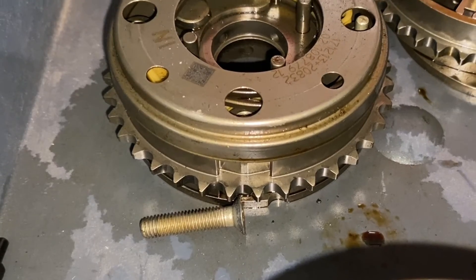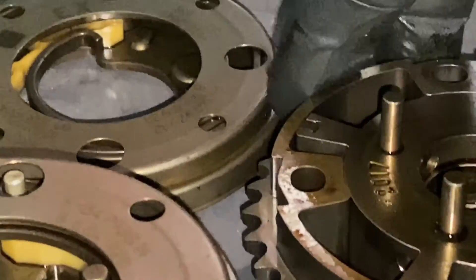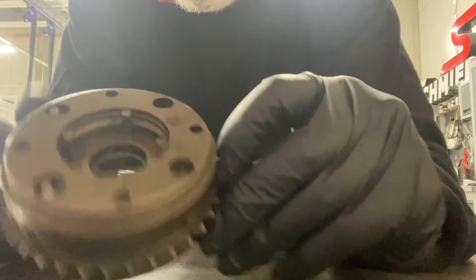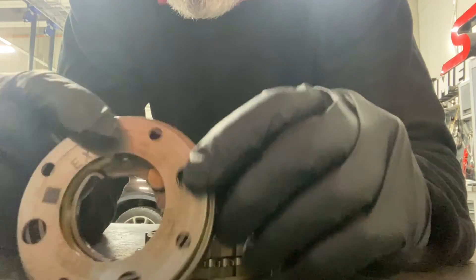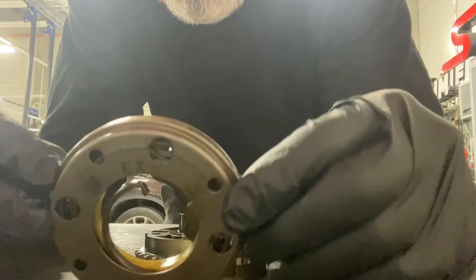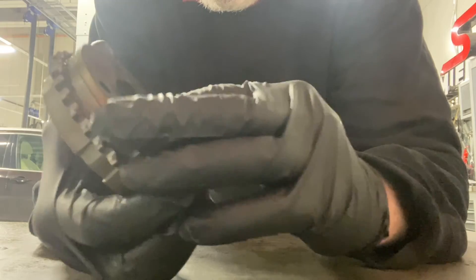The trouble with VANOS is they've got a massively strong return spring - once you undo it you'll never get it back. There are the wingtips. That's the sprocket as it looks once you've pulled the front cover off after unbolting it - there are several bolts in there - and that was the intake one. There's the spring, which has now released. To turn that back you'd have to turn it 360 degrees the opposite way and hook it back in - you'd need a machine to do that.